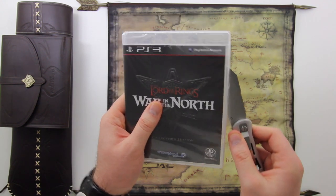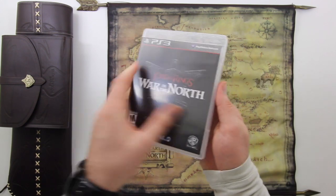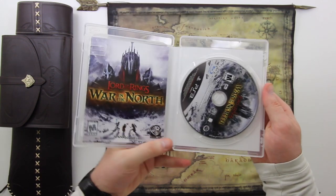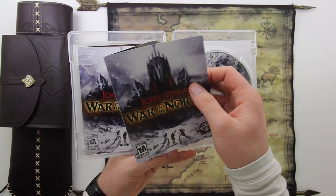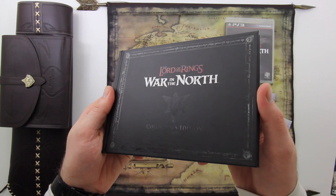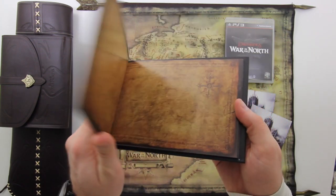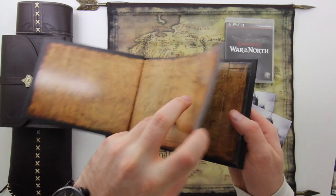Let's get inside the game box and see if there is any DLC love from the developers — I believe there should be, most collector's editions have something. The first thing we're going to notice is the manual. Again, these manuals are pretty mini these days. And there is some DLC — it's a War in the North theme pack.